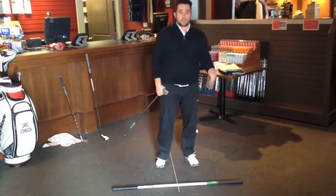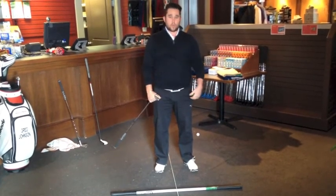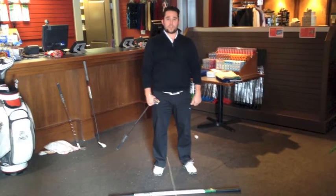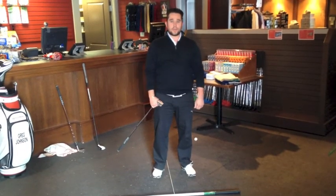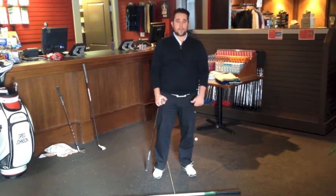You guys can use this in your pre-season practice and mid-season practice. The more and more you practice alignment, the better shots you'll hit and you'll enjoy the game of golf a lot more. Thanks everybody for watching, don't forget to like us on Facebook, and have a great week — we'll see you again soon.